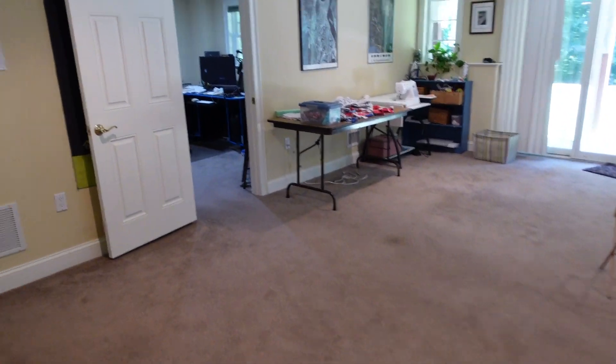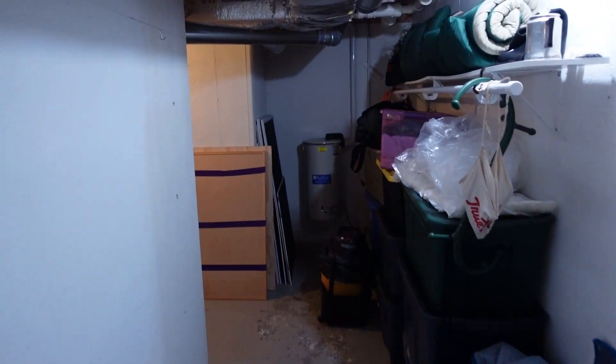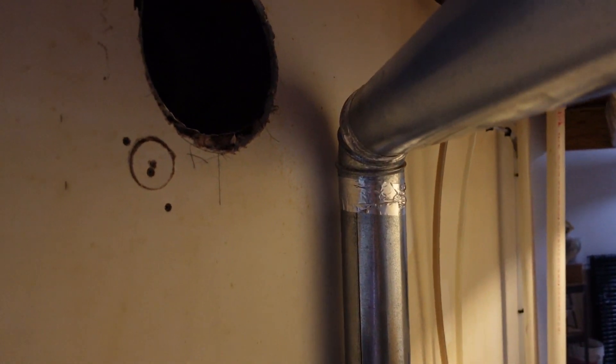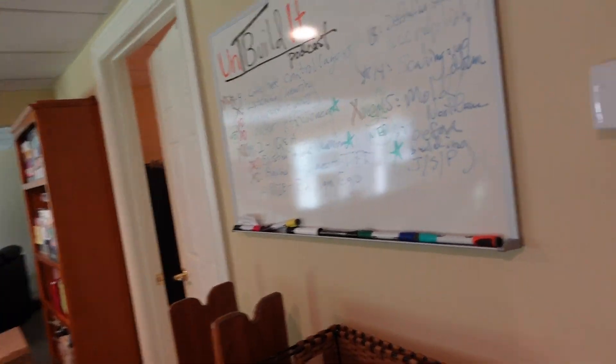I just want to show you that as we walk into the unfinished part of the basement, you can see that this is where the eight-inch duct delivers the fully conditioned air. It's slightly warmer because of the heat generated by the dehumidifier, but also quite a bit drier. And you could ask, aren't I depressurizing the finished space and pressurizing the unfinished space? And the answer is no.